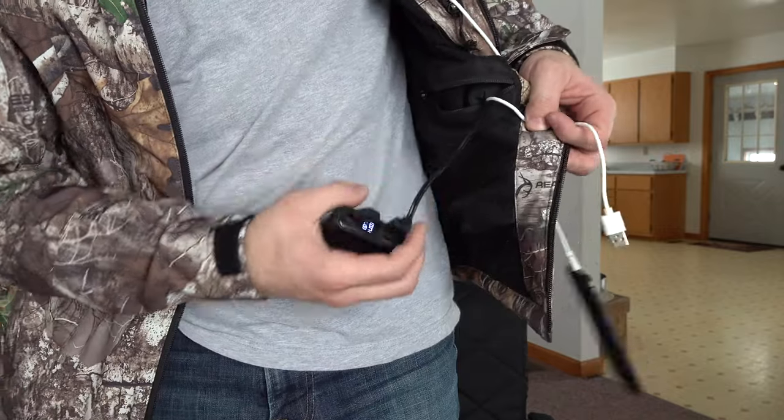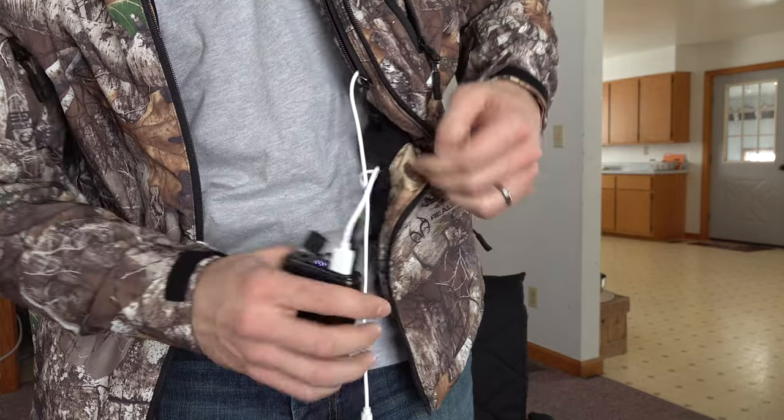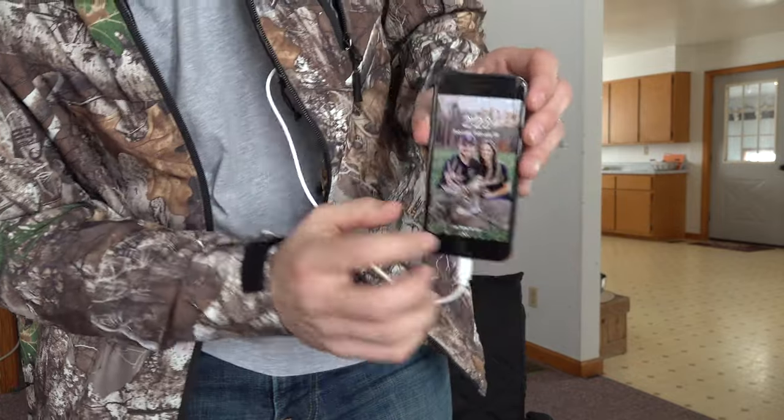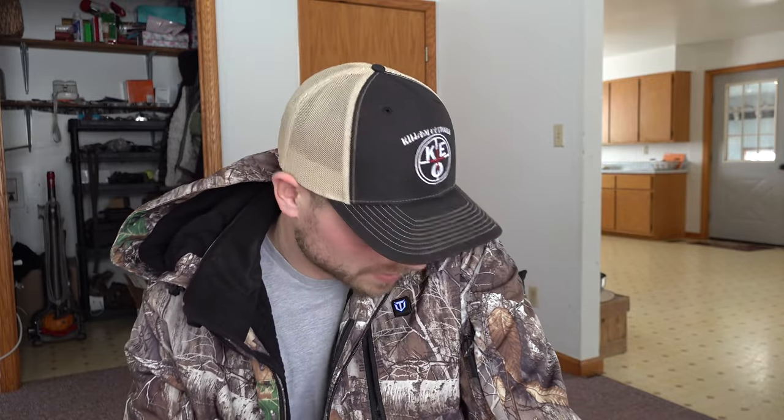Now I have it set on low. Let's hook up my phone to the charger in the pocket. In order for the phone charger to work you have to hook up both USBs from this bottom pocket — you have two cords: the cord that heats the coat, and this iPhone cord right here. I'll plug that in and just like that my phone is charging. So we've got the coat heating and the phone charging at the same time.